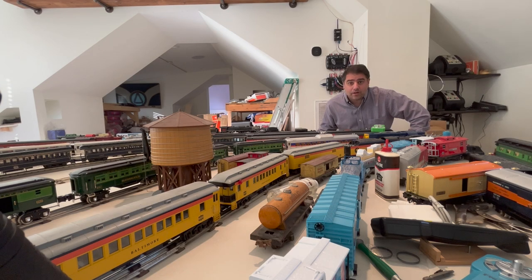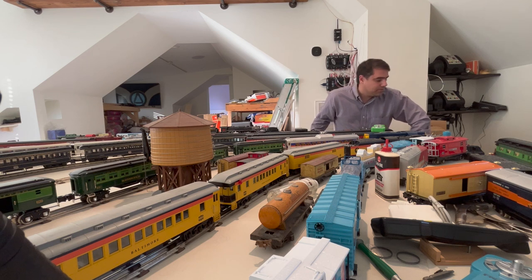Hey guys, I just got the new Menards Beta 2 Santa Fe F7 — F9, whatever we want to call it. I figured I might as well open it up. I know there's already been a few unboxings, but I'm gonna give you some of my thoughts on it and I'll try to clear some track and see how it runs. This is gonna end up being a Christmas present, so I have to pack it back up in such a way that a four-year-old won't notice. So let me get right to it.